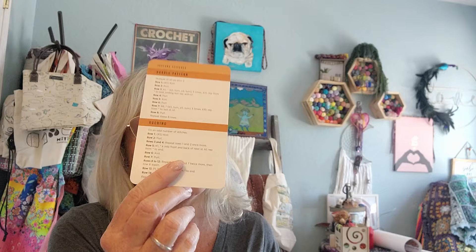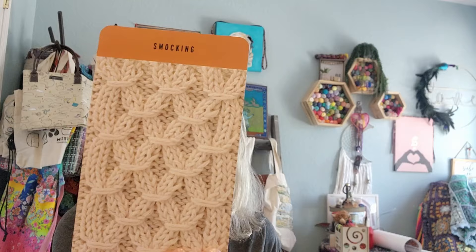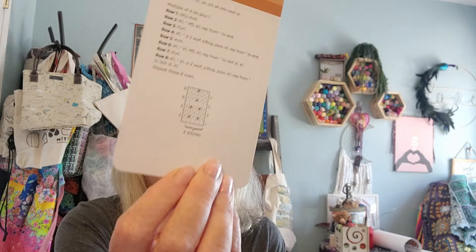This next grouping is called Texture Stitches. We've got the Bubble Pattern - I love that - and the Ruching, which is beautiful. There's no chart on that one, probably because there are two different stitches on the card - but that's a bonus, you get two stitches for the price of one card. Then there's the Bramble Stitch with a chart, the Smocking Stitch with a chart, Box Bubble with a chart, Blind Buttonhole, and Gooseberry Stitch which also has a chart. These are coming with me on the trip - I'm very excited.